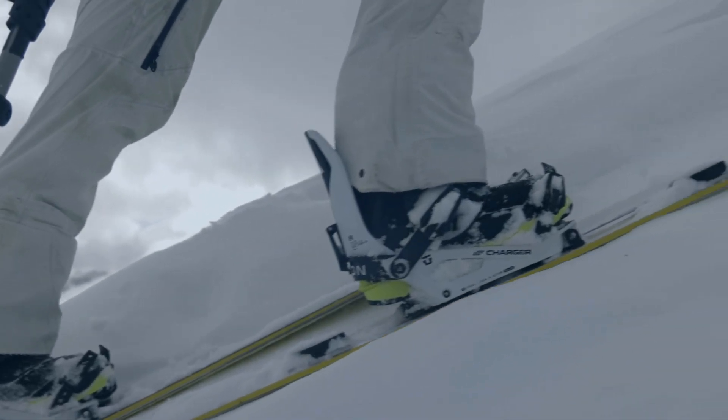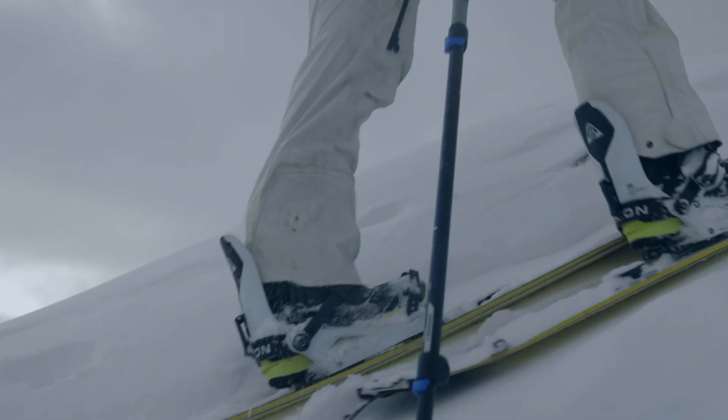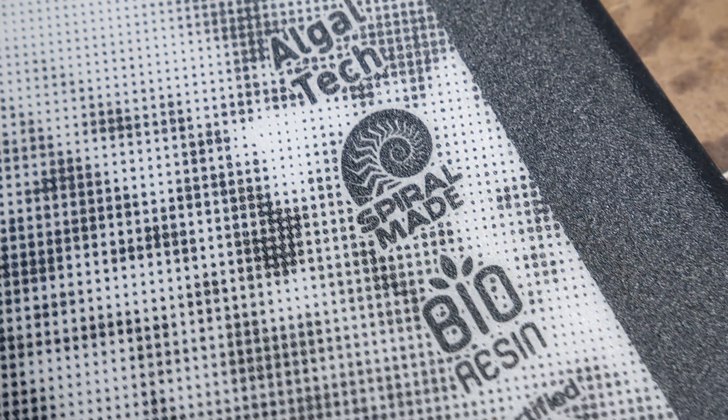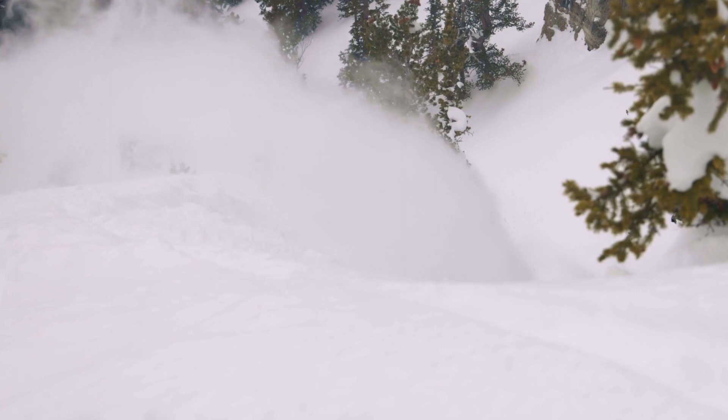Overall, this board is a unisex board. It's an All-Mountain Freeride Board, and it's suitable for beginners all the way up through advanced riders. So no matter who you are, you're going to have a good time, and we're really looking forward to the second generation of this board.